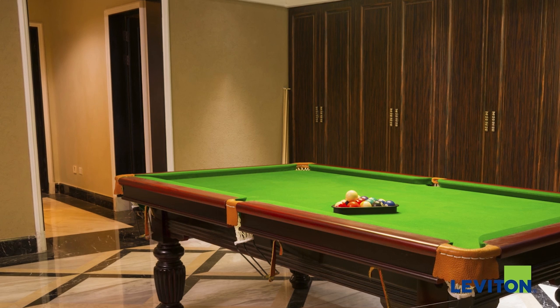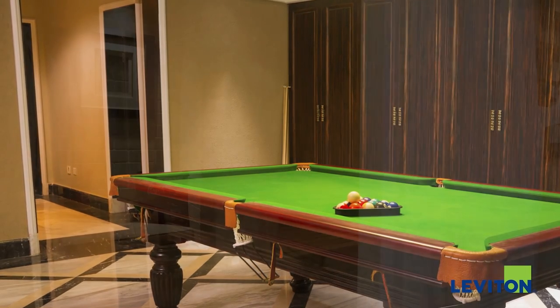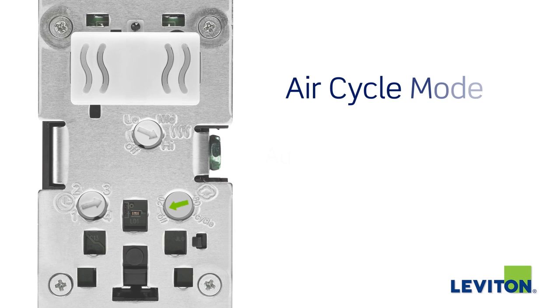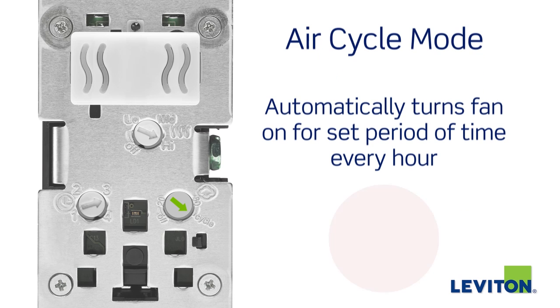For areas requiring periodic ventilation on a continuous basis, like damp basements or home spas, the humidity sensor and fan control can be set to air cycle mode. This feature will automatically turn the fan on for a set period of time every hour.